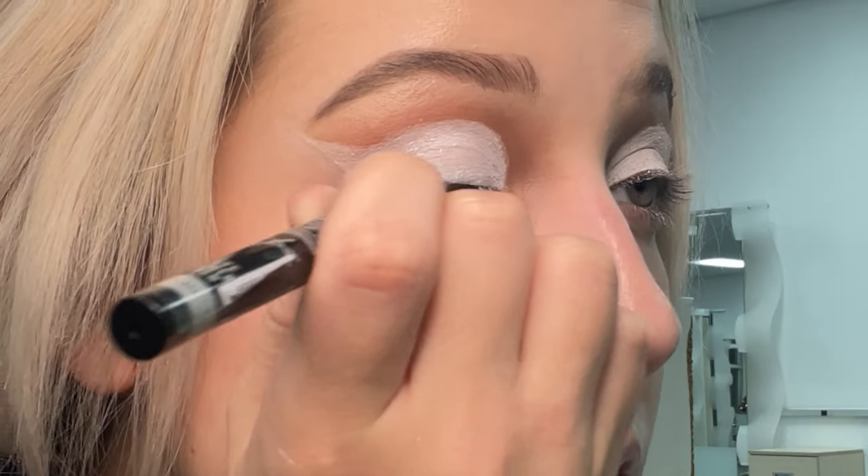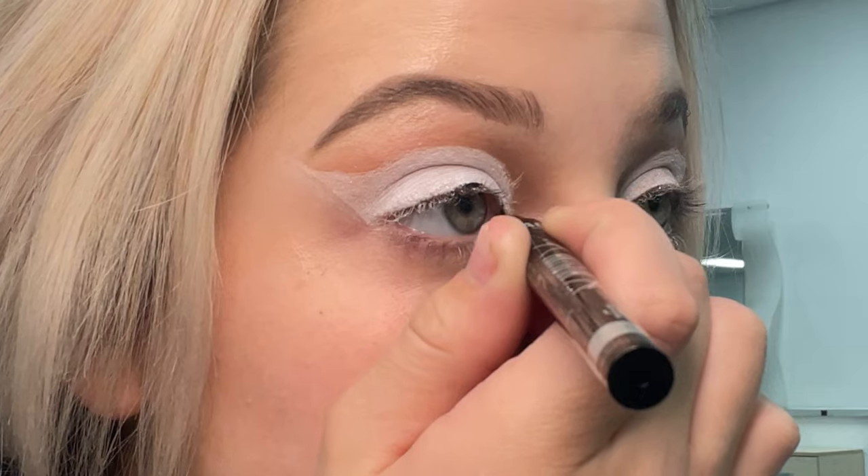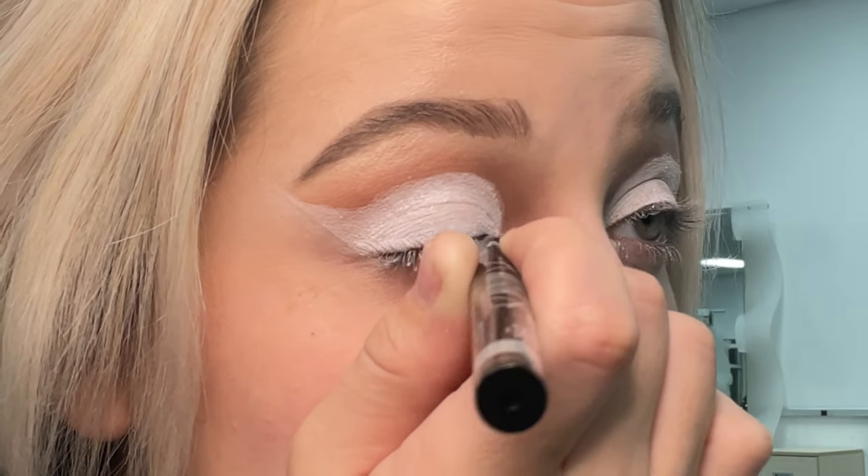This is the Black Miss A Liner. It is literally like one or two dollars, and it's one of my favorite eyeliners.